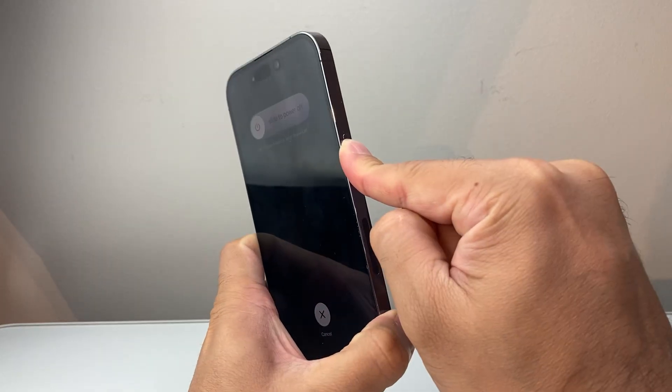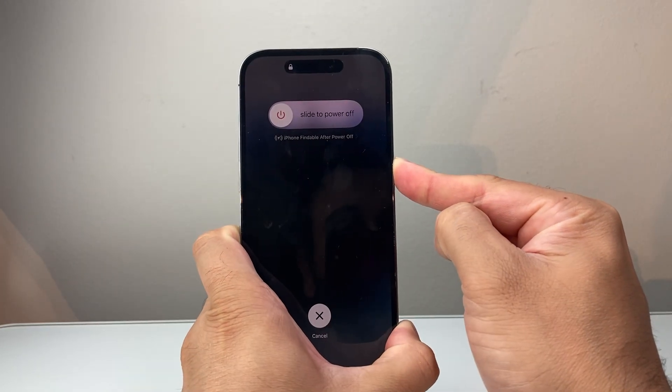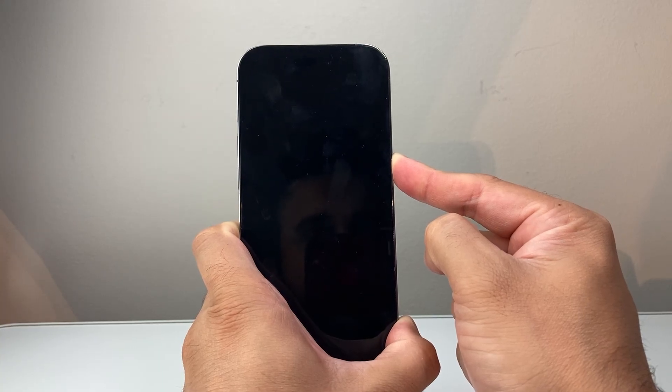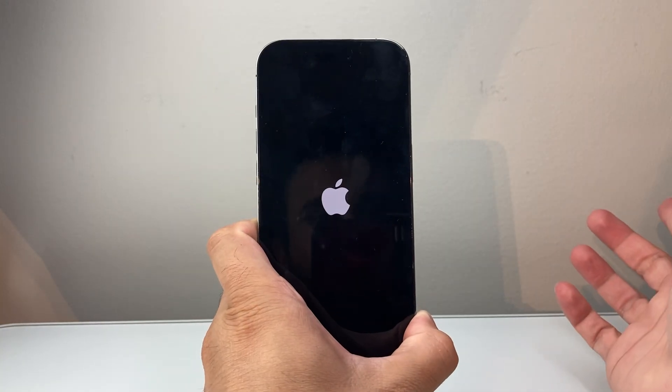And as you can see here, I'm still pressing in, holding it down. I'm going to wait for the screen to go completely black before I let go of that side button. Just keep on holding and then let go finally.